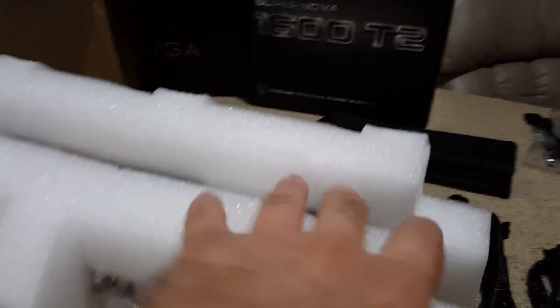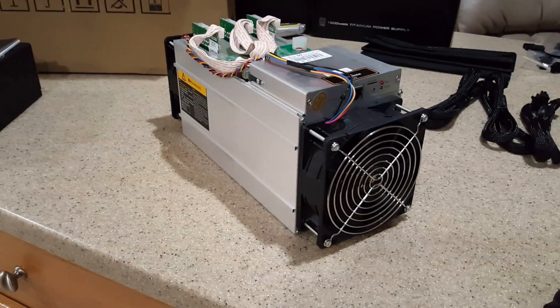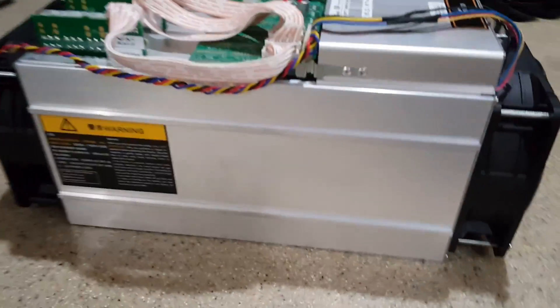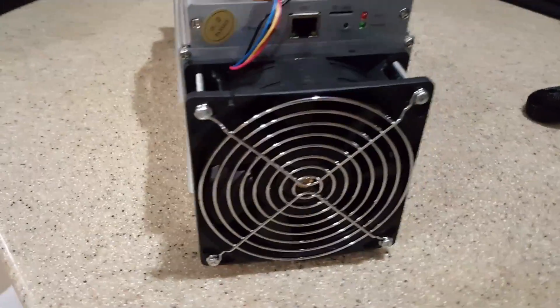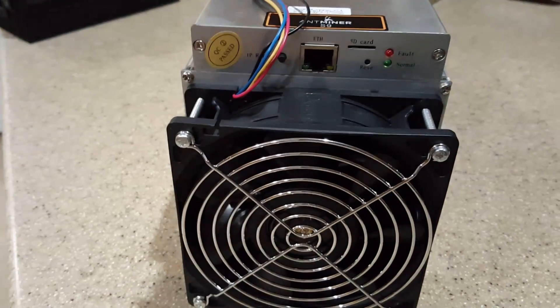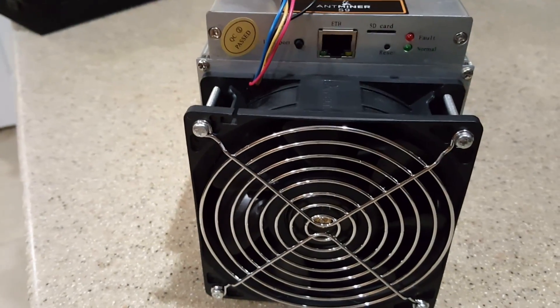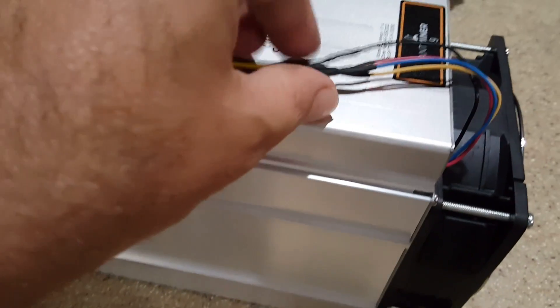It's a pretty standard box, same as they did with the S7. It looks like the exact same casing so far. The board looks a little bit bigger, but we'll go a little bit further. It looks almost identical to the Antminer S7. Except we've got a little something different here with the top — we've got an SD slot, a restart button, and Ethernet. It's kind of interesting how they spliced the wires here for the fan.